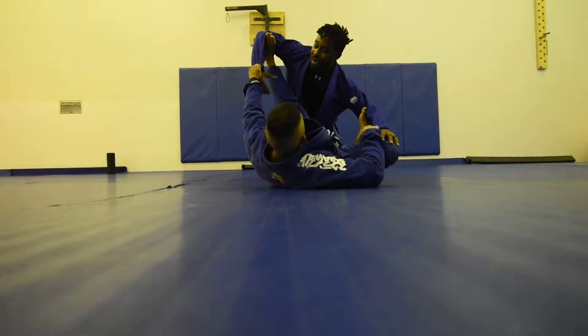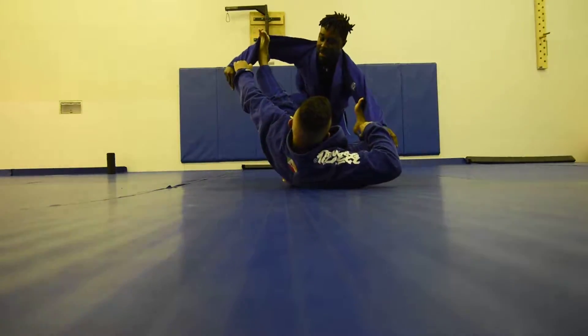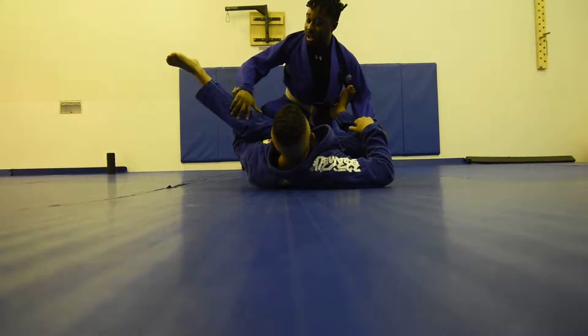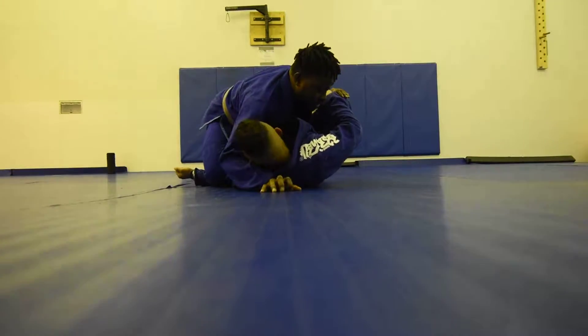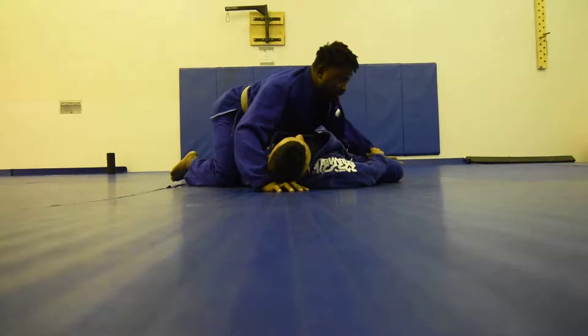One more time. Mark has a good spider guard. Knee comes up. Extend. Come underneath. And now I drive over and staple his hamstring to the floor. And then I can just pass — no problem.